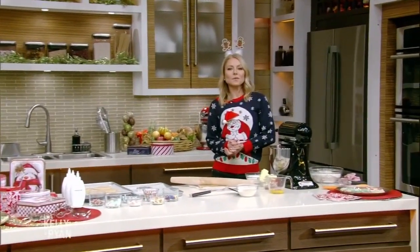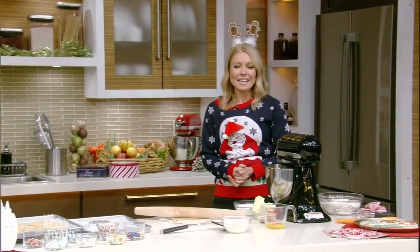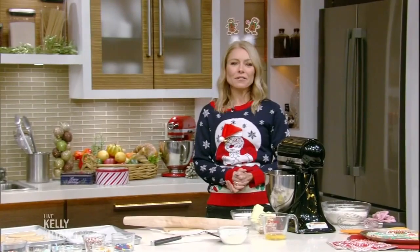You don't just wear holiday sweaters, you eat them too. Here to show us how is one of our producers, Christine Connelly. Ryan is watching, drinking, and decking the halls from a safe distance.